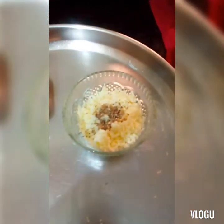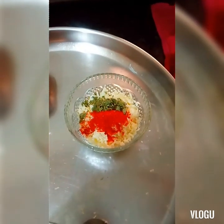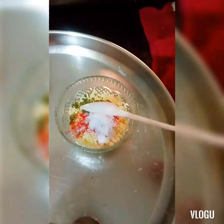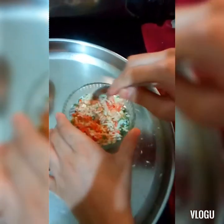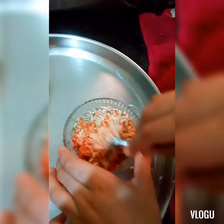We'll add some spices like black pepper powder — half teaspoon of black pepper powder, half teaspoon of kasuri methi, half teaspoon of chili powder, and salt as per taste. Add salt only a little bit because cheese already contains salt. Now we'll mix these spices into our cheese with a spoon. Don't mix it with your hand — mix it slightly.